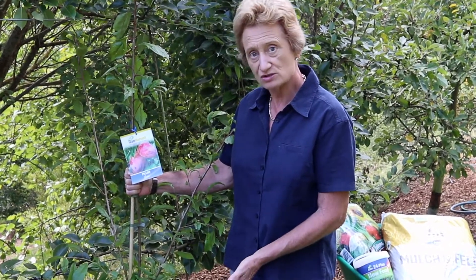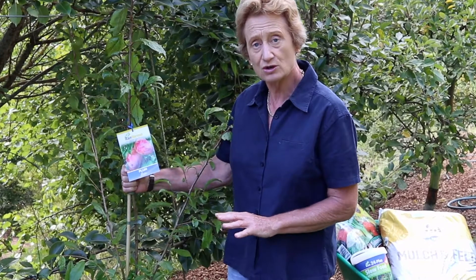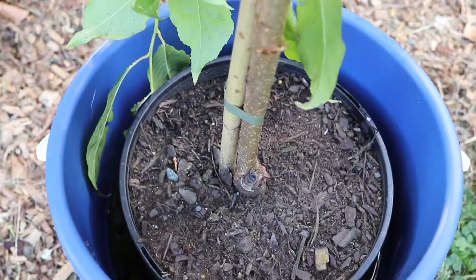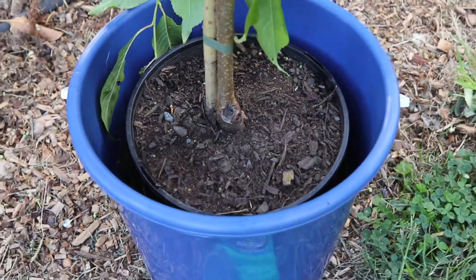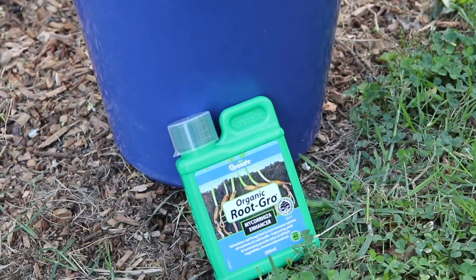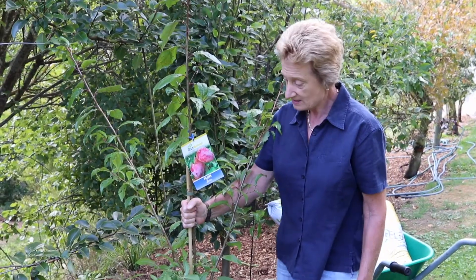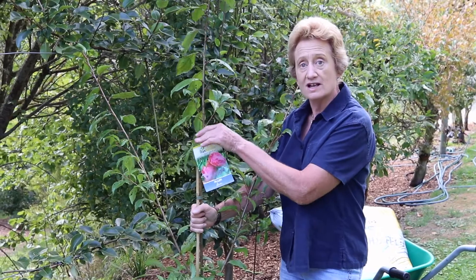Temperatures are dropping but the soil temperatures are still high, so you get really good quick new root growth. To help with that, I've got my new fruit tree sitting in a bucket of organic root growth, which stimulates the roots — the faster the new roots get out, the more growth you'll get. The good thing about fruit trees in autumn is the stock is a good size to take home and plant.